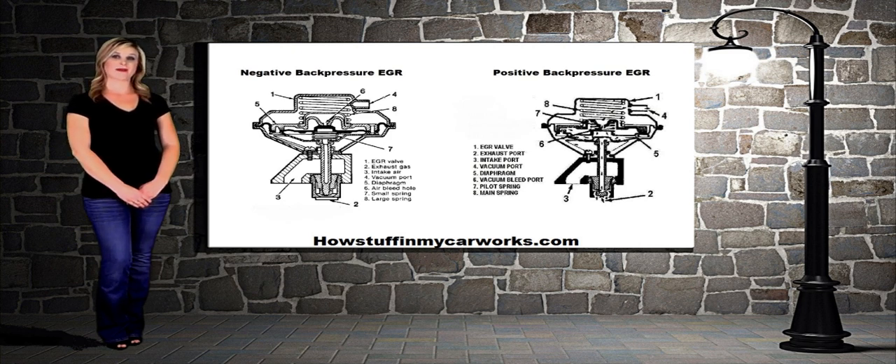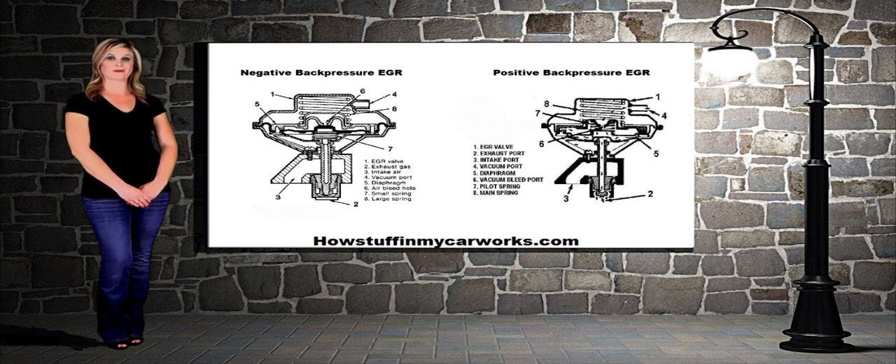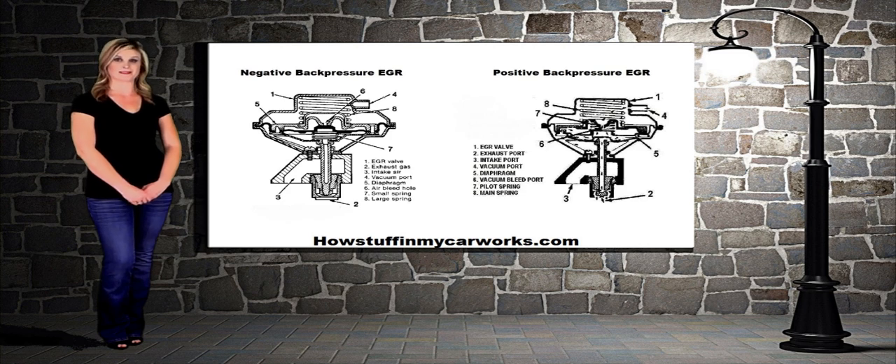The positive and negative back pressure EGR valves are similar in design, but they operate in opposite ways. The negative back pressure valve is typically used on engines that have less than normal back pressure. These engines can be found on high performance vehicles with free flowing mufflers and large diameter exhaust systems.